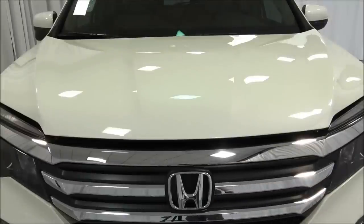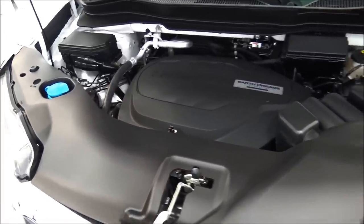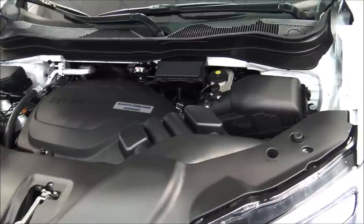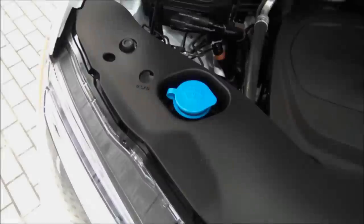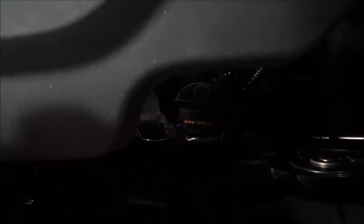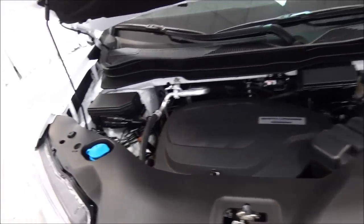Now let's take a look at the heart of the beast. It has a 3.5 liter V6 280 horsepower engine — a really efficient engine with that cylinder shutoff management system. Your brake fluid is on the back right side, the breather box or air filter is on the right side, windshield washer fluid there, oil dipstick on the left, and your engine oil fill is right there with the orange writing on the lid — SAE 0W20, meaning it's fully synthetic oil and you change the oil every 10,000 miles.